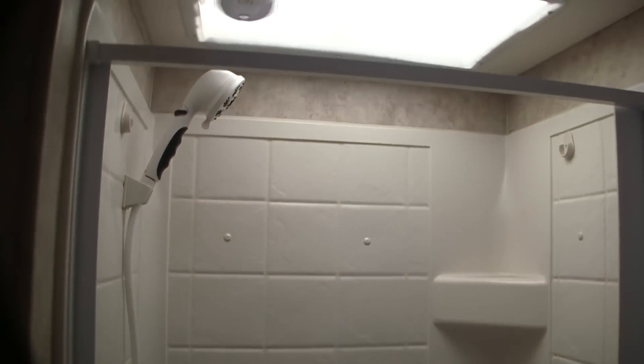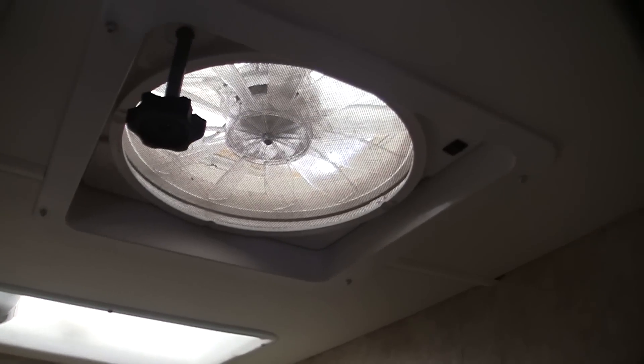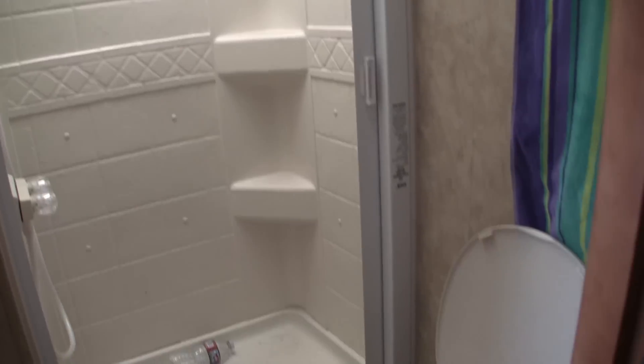The bed has 8 inches of cushion with a custom mattress — very nice and comfortable. There's a sink area, a full bathroom with a full shower, which feels ultra deluxe. The rig also has two Fantastic fans for ventilation.